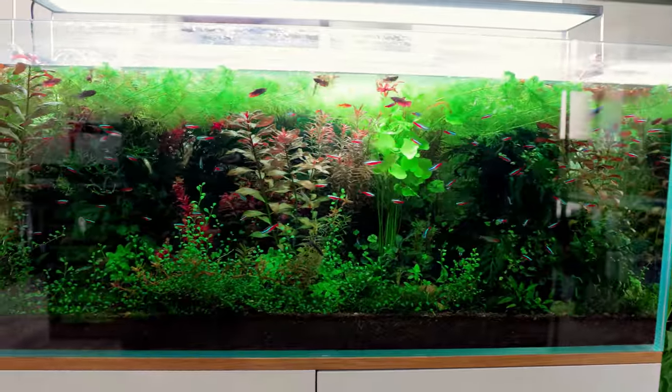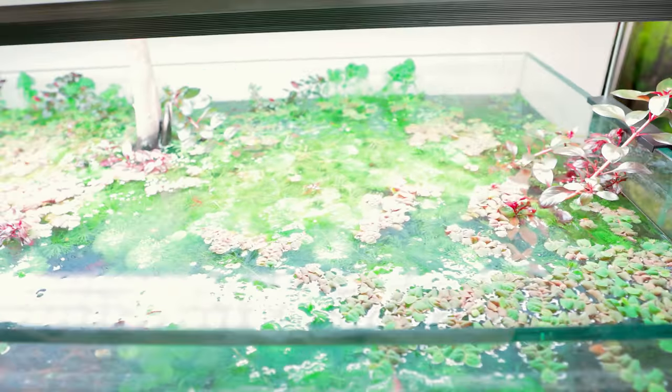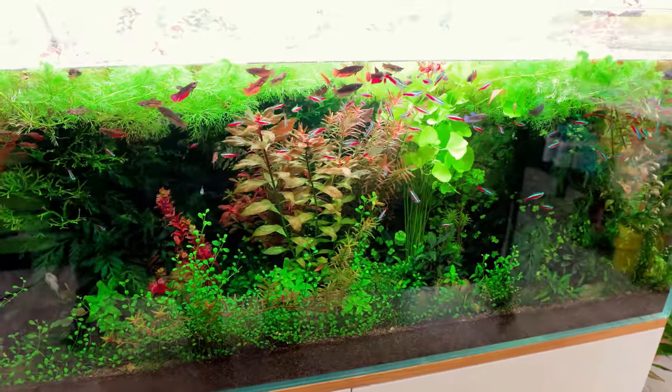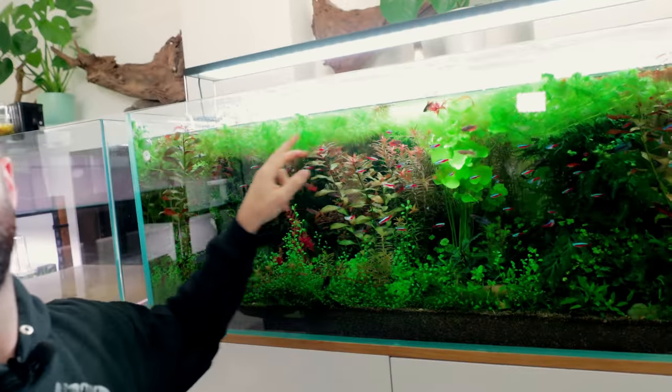So here is where we are today. Most of the tank is looking pretty dark because this top section is completely chock-a-block full of floating plants - it's just covering all the light getting through and everything's condensed into the middle section. Job number one is just to trim back the limnophila that's looping all the way over the top, and once I've done that the light will come in a bit more and I can see what else needs doing.